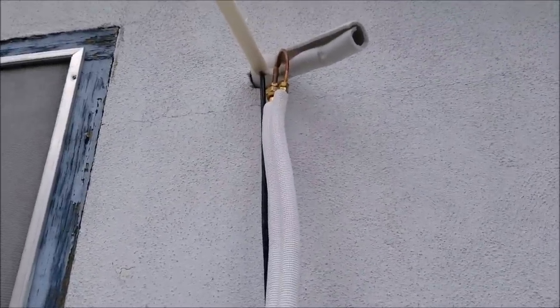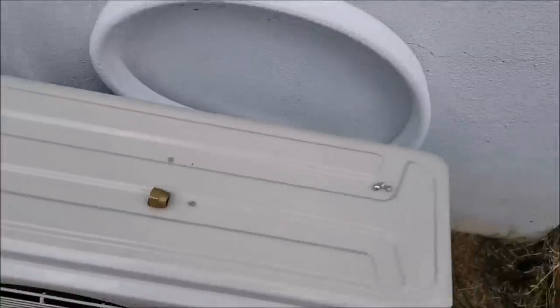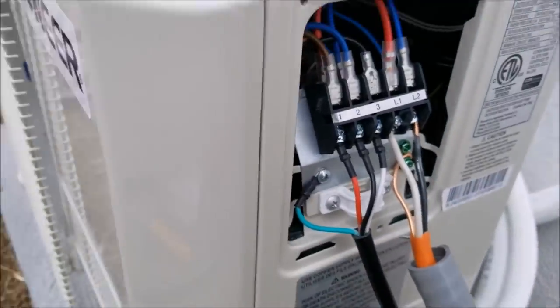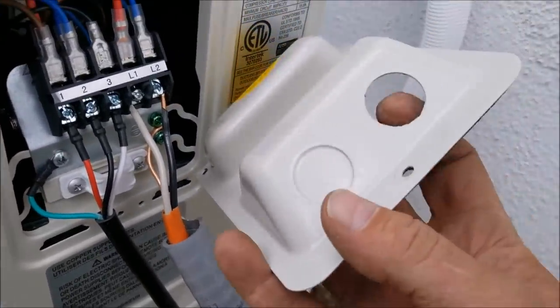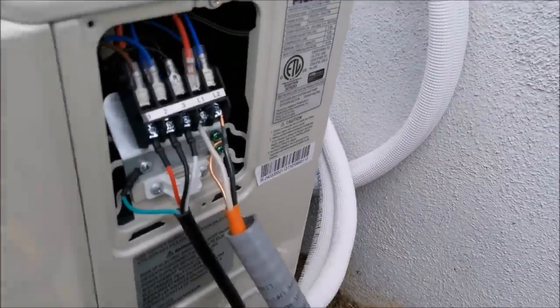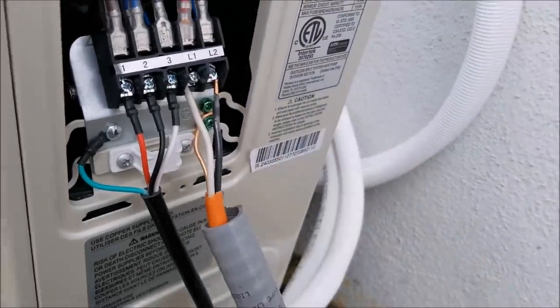I've got the top bolts — the line set bolts — all tightened up. Be careful when you're screwing those on; just take your time because they can strip out really easily. I needed to get some half-inch fittings for the wiring because I had three-quarter inch which was too big to screw in there.